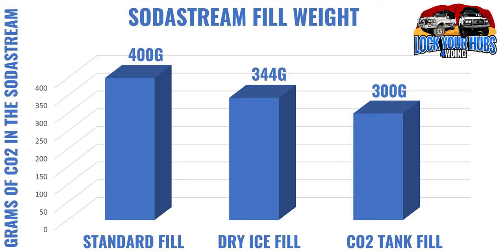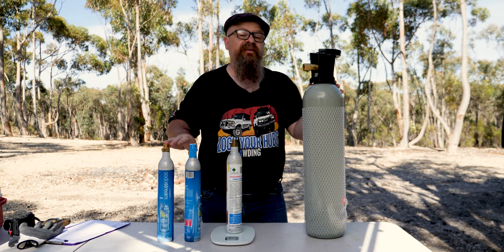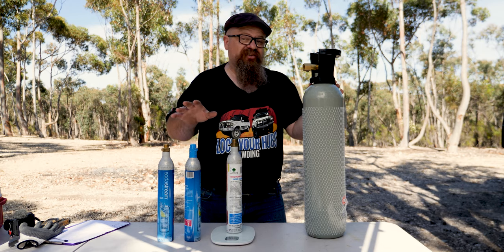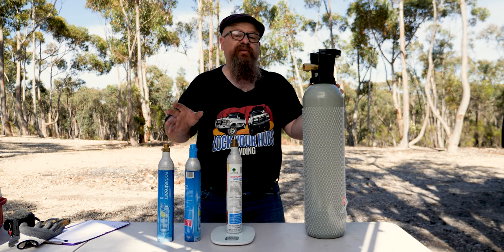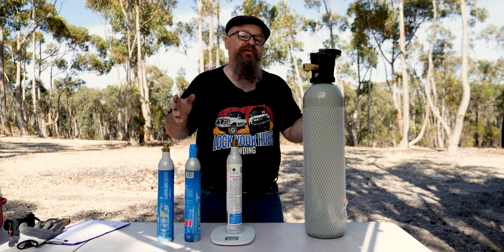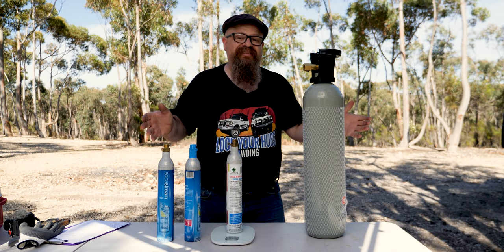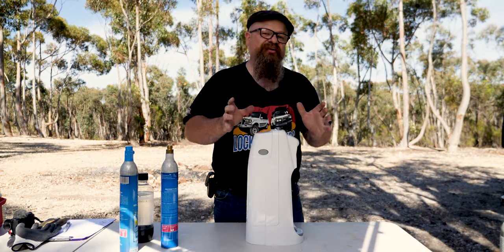The freezer CO2 bottle fill came in at 1075 grams — about 300 grams of CO2. Overall: with the CO2 bottle we got about three-quarters full; with the dry ice we did a bit better at about seven-eighths, almost a full fill; and the new bottle has the full 400 grams. There's probably room for improvement with technique, but the proof is in the pudding.